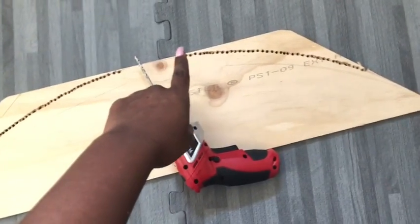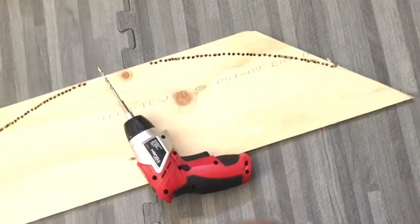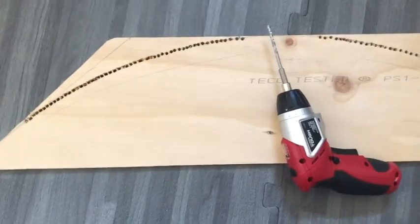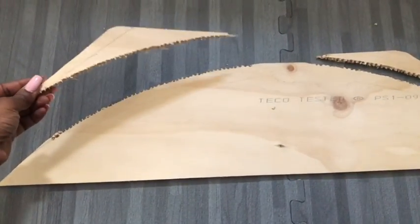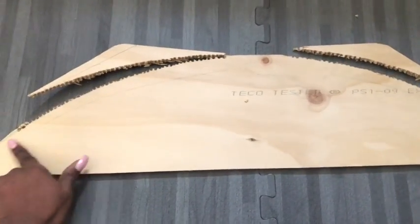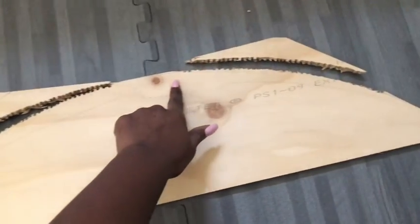After that, I made a lot of holes using my drill gun, tracing out the line to make it easy to cut off. And then I made the edges smoother with a pair of scissors.